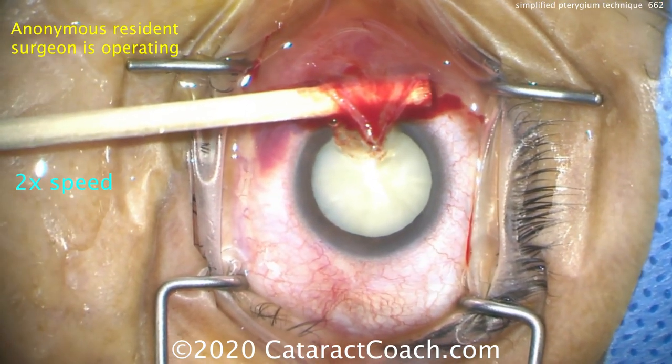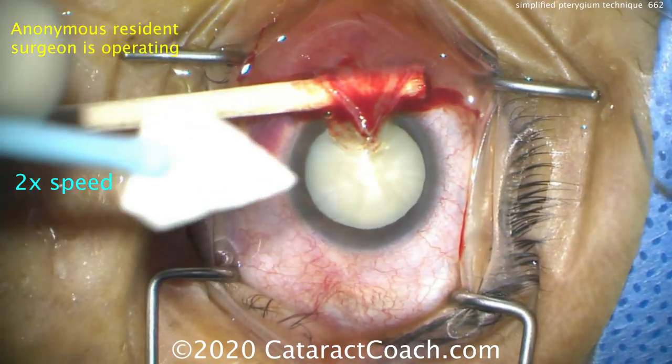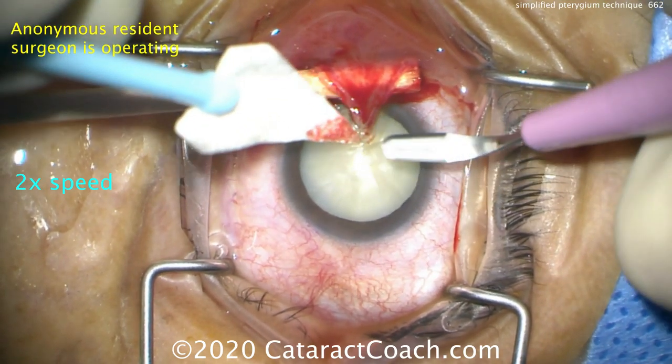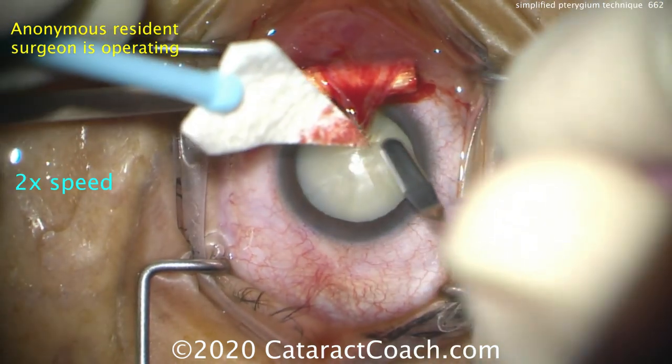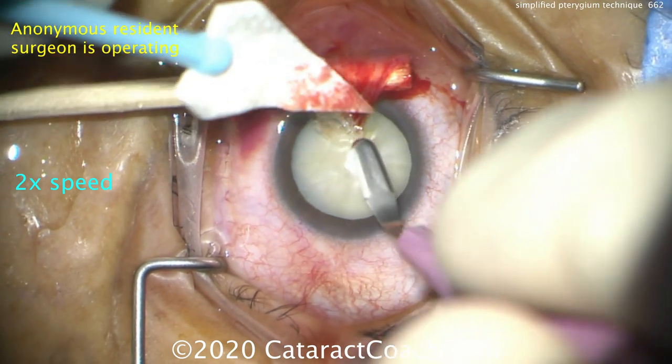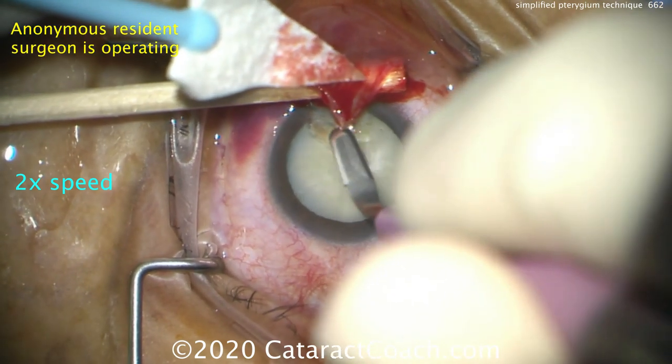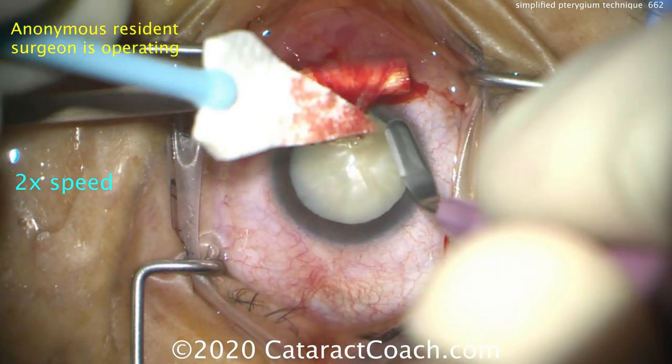Now we can just use our crescent blade and find a very clean single plane to dissect this off and have one clean plane. You want to preserve as much of the corneal stroma as possible — just get barely underneath the pterygium, just like that, with simple motions back and forth.